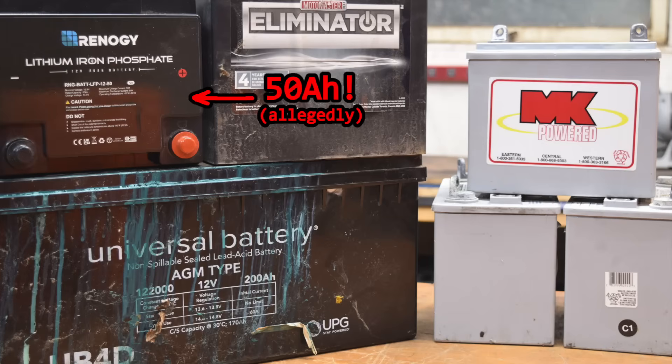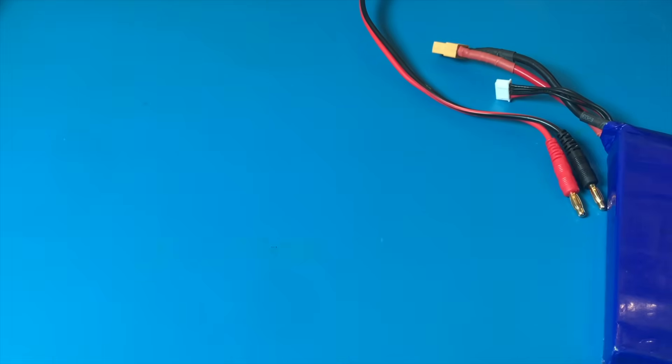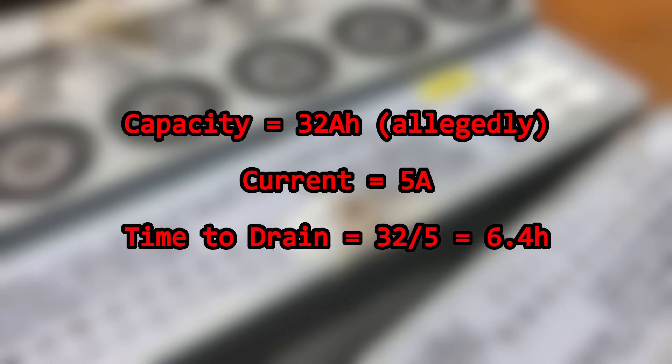My Gen Z brain can't even comprehend waiting that long for something. So the easiest solution is to forget about this nonsense and just use a resistor. Suppose I want to draw 5 amps, which should allow this battery to fully drain in about 6 hours.